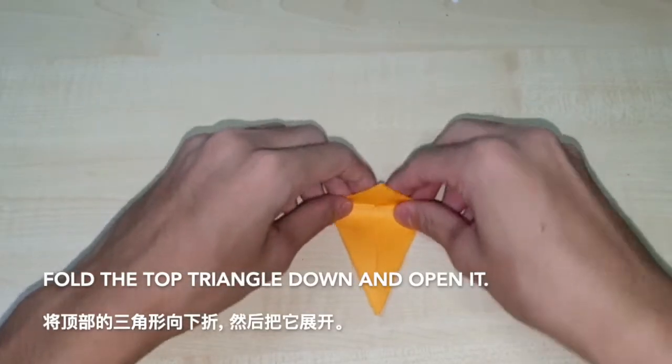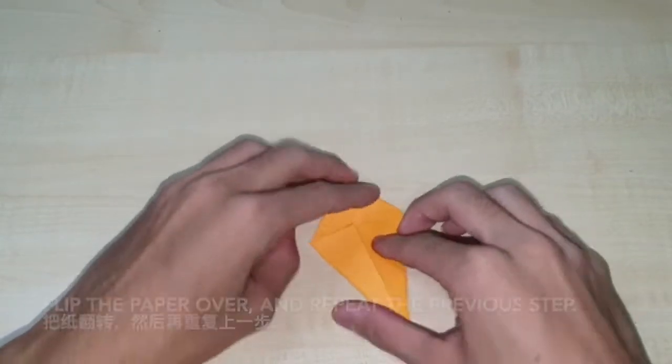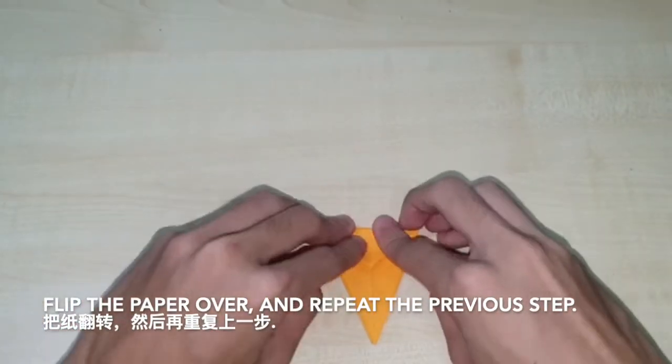Fold the top triangle down and open it. Flip the paper over and repeat the previous step — fold the top triangle down and open it.